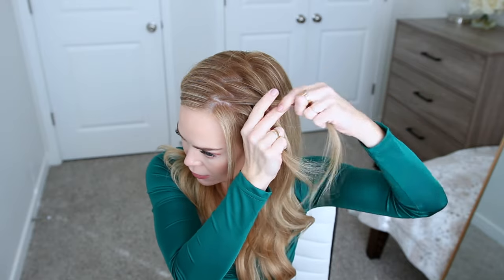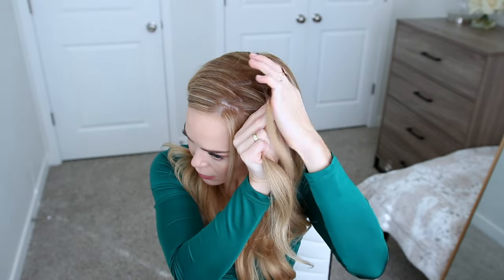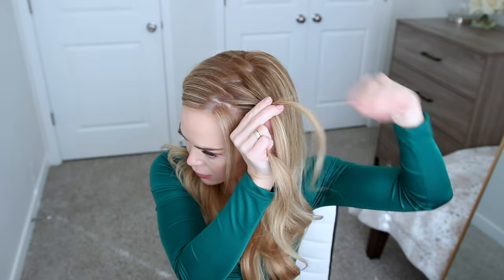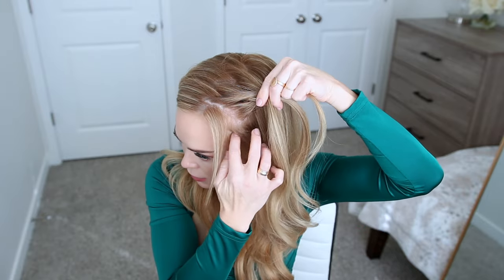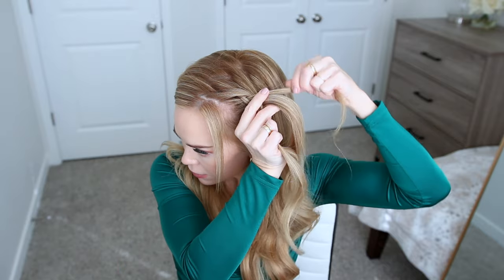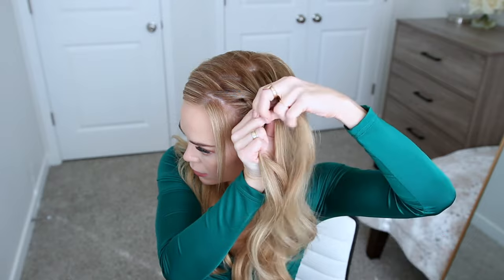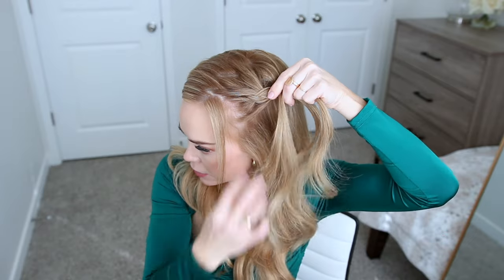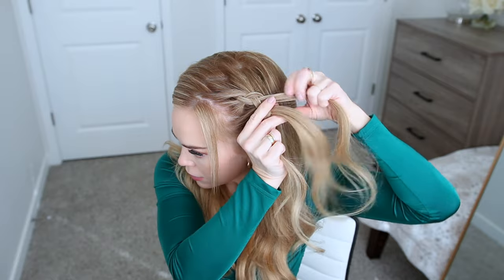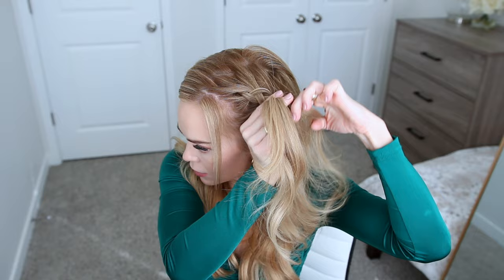Now I'm going to take a small section of hair from the front on the left side close to the hairline and divide it into three equal sections. I'm crossing the right strand under the middle, then crossing the left strand under the middle. As I braid, I'm going to add small amounts of hair from the head into each section after I cross it under the middle strand, and I want to make sure to keep the braid tight against my scalp, holding the strands close as I'm adding in more hair.